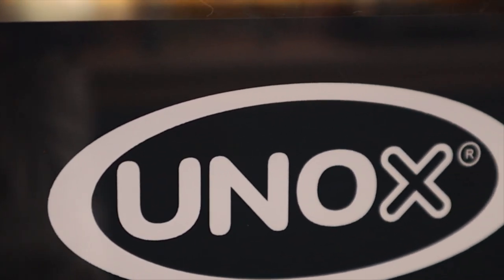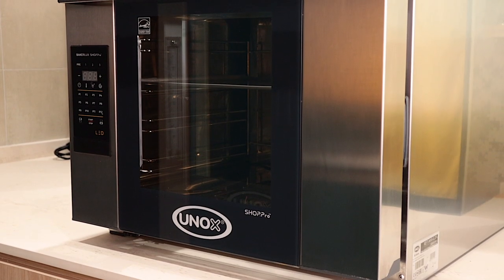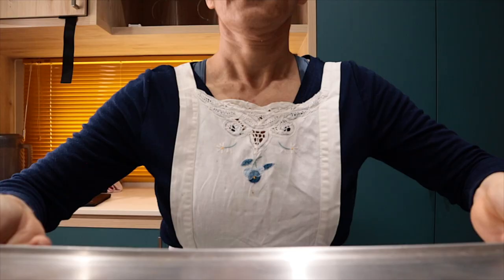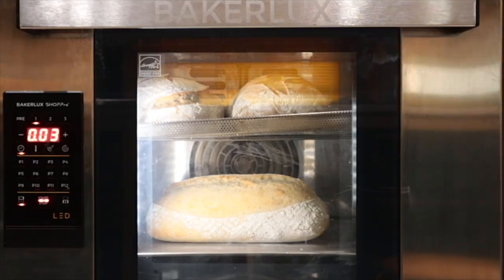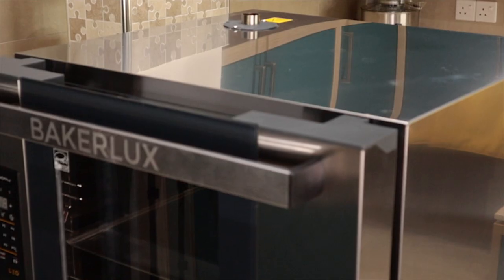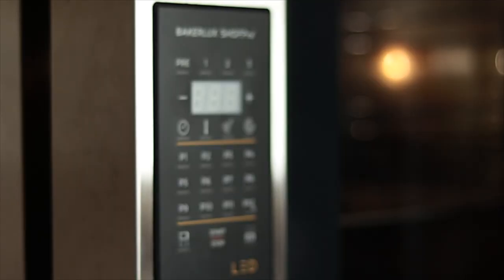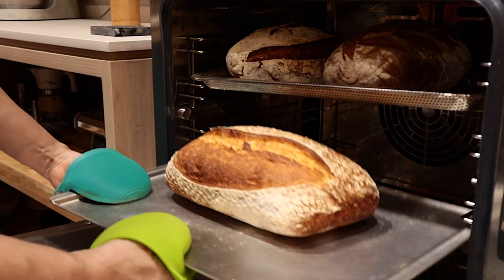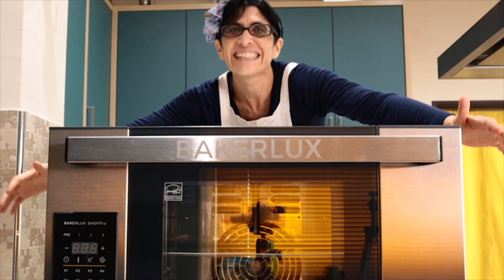UNOX BakerLoft Series Shop Pro oven for your baking passion. Solid all-steel body. 3-step programmable cooking — once you try it, you won't let it go!